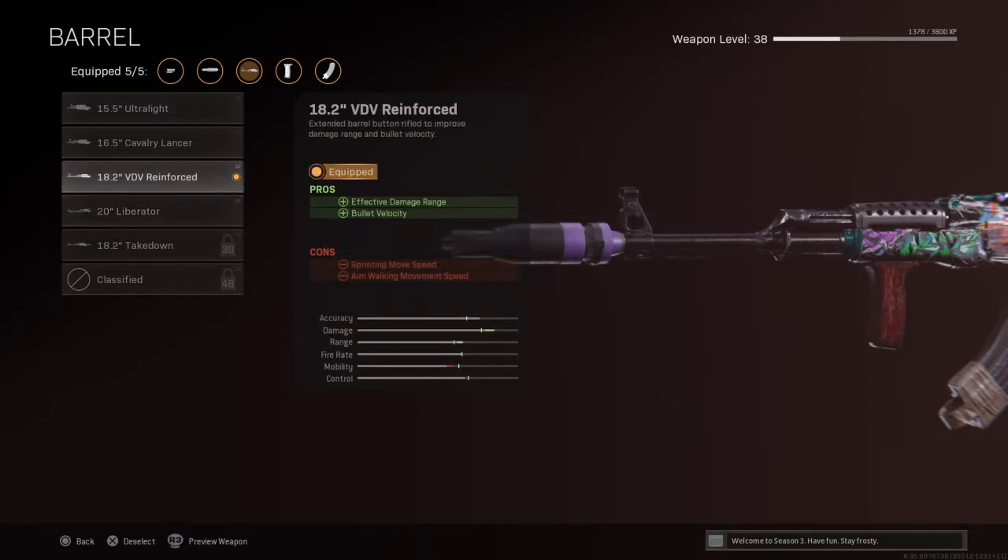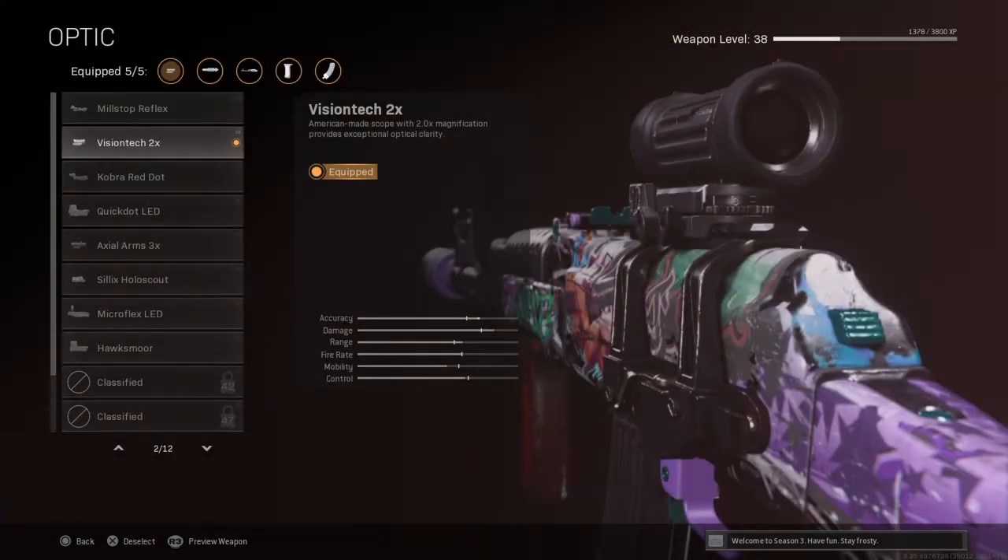The damage isn't as good as the reinforced, so that's why I use it. That's my opinion, but if you guys want to try the liberator, give it a shot — maybe it'll be better for you. For the optic, I prefer the VisionTek 2x. I'm not really a scope guy, but I want this to be an all-around gun from short to long range, so I slapped the VisionTek on it.